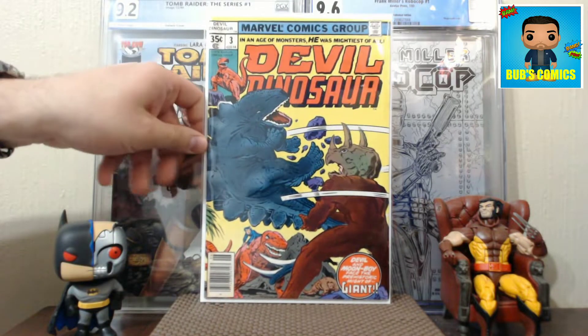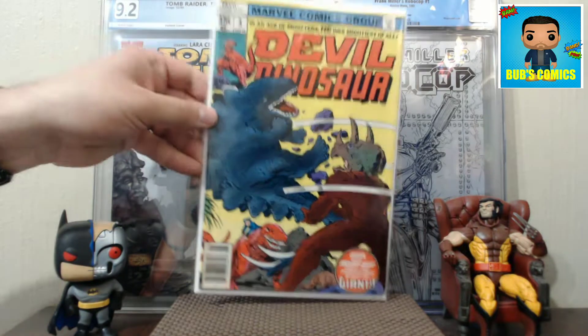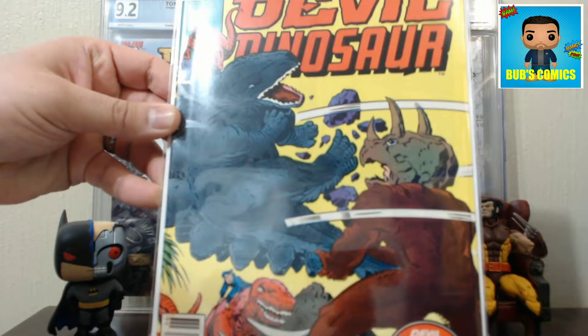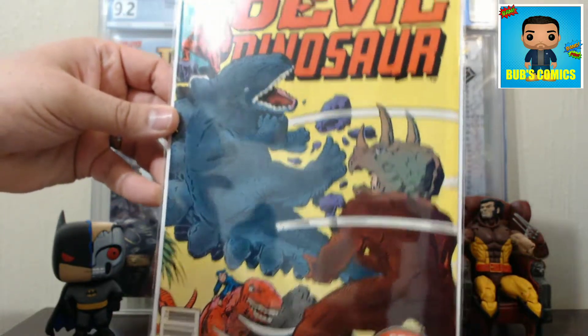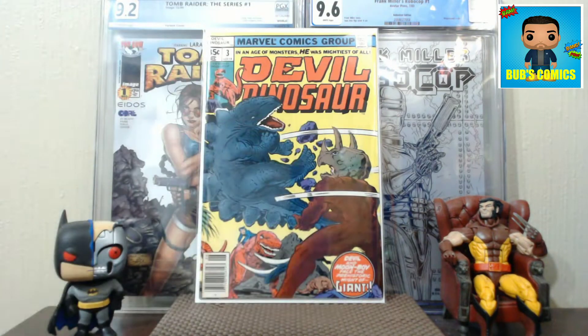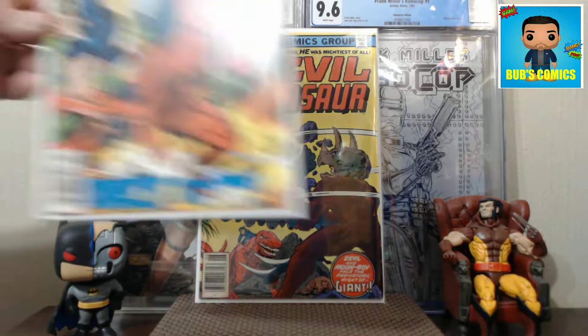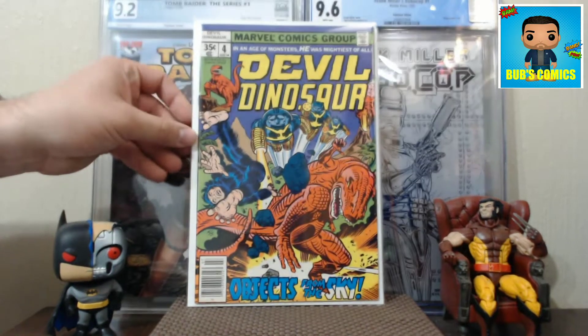We'll rifle through these first few. Devil Dinosaur number three - I already had a copy of this, picked it up like three or four videos ago. But I picked up another one, and I'm pretty sure it's an upgraded copy because my last one had quite a bit of water damage. I spent like three or four bucks on this one. Here's number four - a real nice copy. Trying to complete this run; there are nine total.